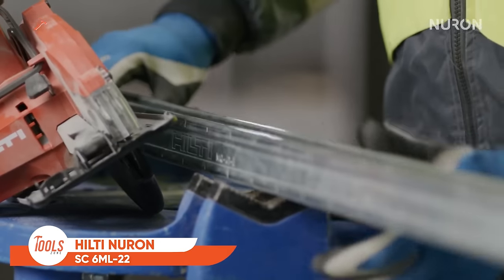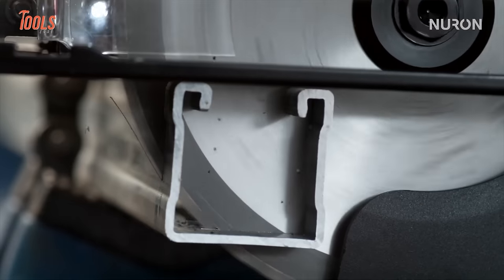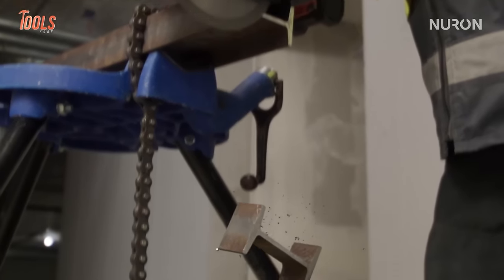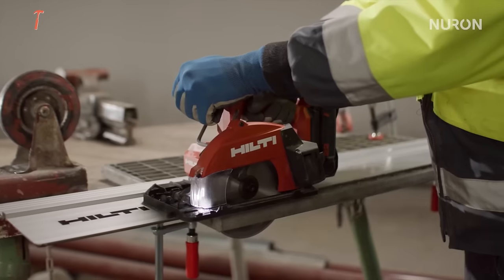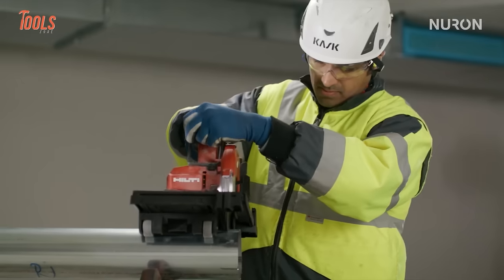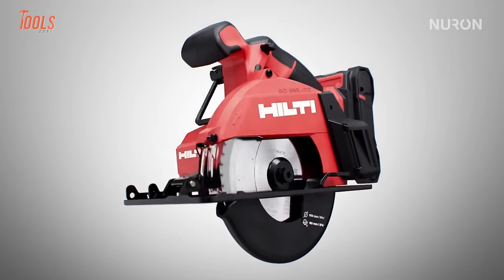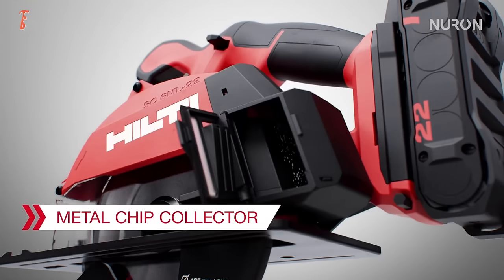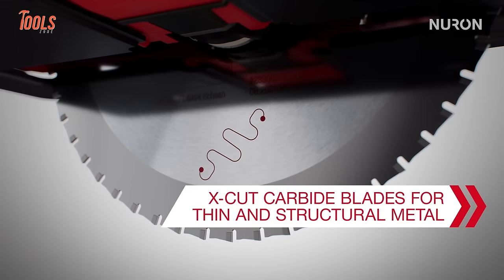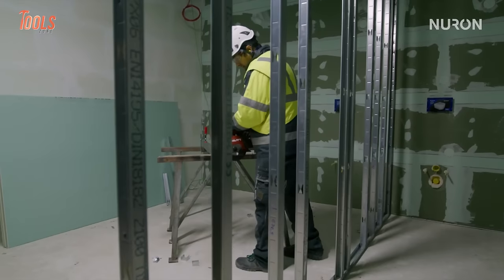The Hilti Neuron SC 6ML22 Cordless Circular Saw stands out as a powerful and efficient tool for metal cutting applications. Known for its precision and speed, this cordless circular saw is equipped with cutting-edge technology to meet the demands of professional users. It operates on Hilti's Neuron battery platform, ensuring a reliable power source for uninterrupted workflow. Designed for metal cutting, the saw incorporates cold cutting technology, providing fast and precise cuts with a maximum depth of up to 57 millimeters. Whether on construction sites or metalworking workshops, the SC6ML22 offers versatility, and its compact design enhances maneuverability.